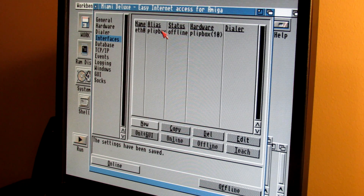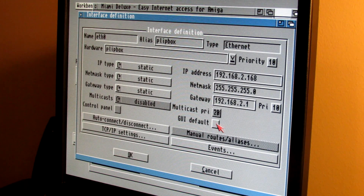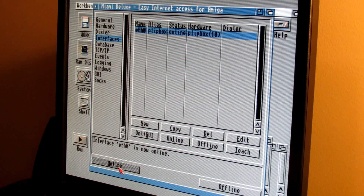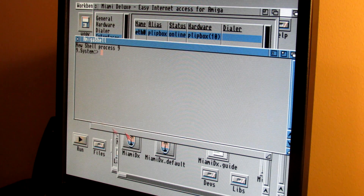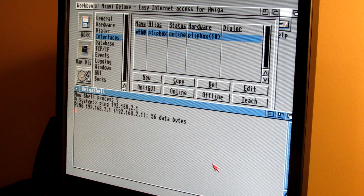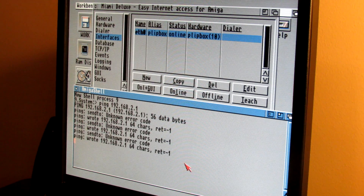To take Miami online, you first have to set it as the default by clicking GUI Default, then click the Online button. It says we're online, which is a good sign. Let's try to ping our local gateway — but nothing's happening. There's a reset button on the device itself; let me click that and see what happens.